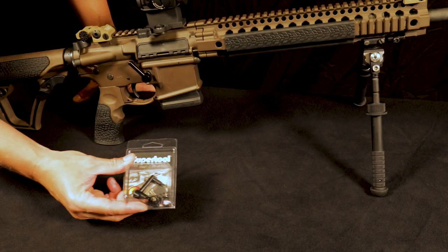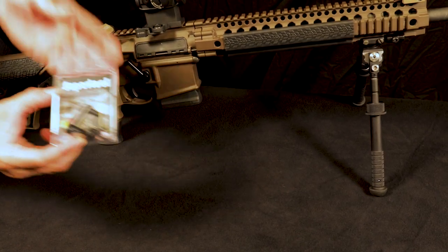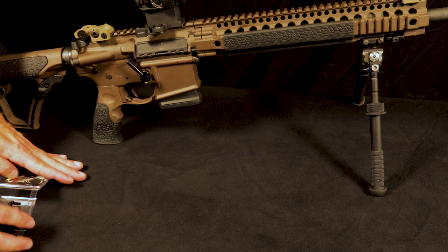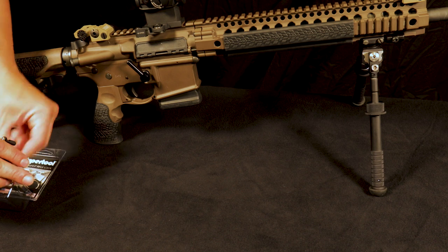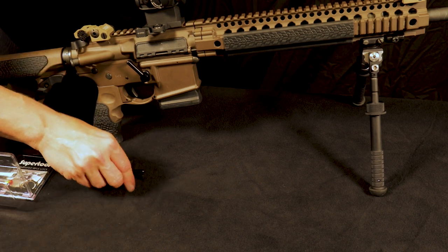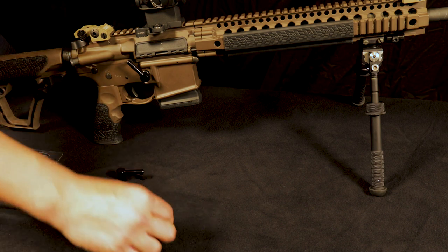Here today to show you the installation and the operation of our new compliant rifle lock. In the packaging, there are going to be a couple of different pieces. I'm going to run through what exactly the titles of each of these pieces are, then we're going to go through the removal of your current device and then the installation of our new device.